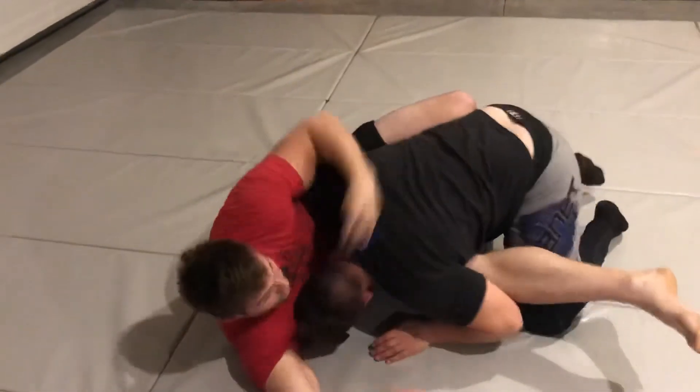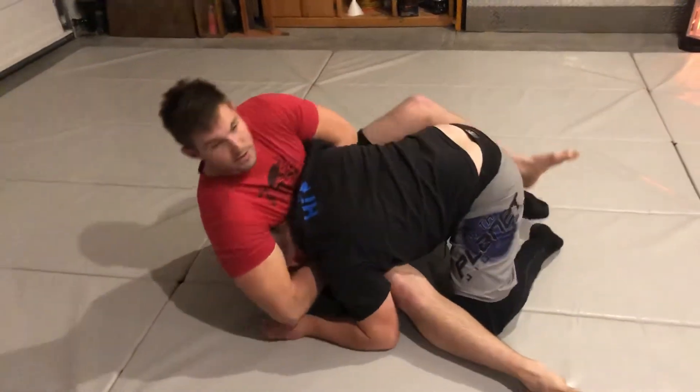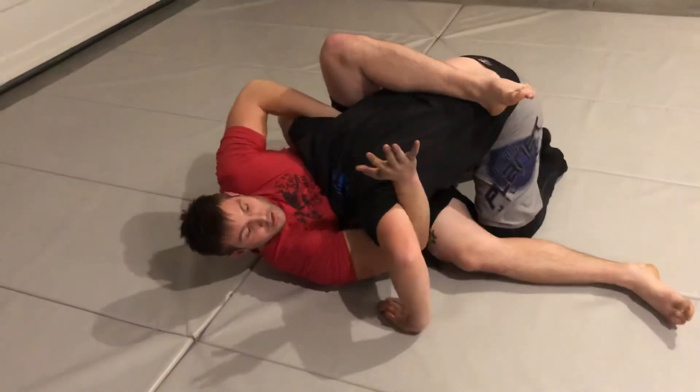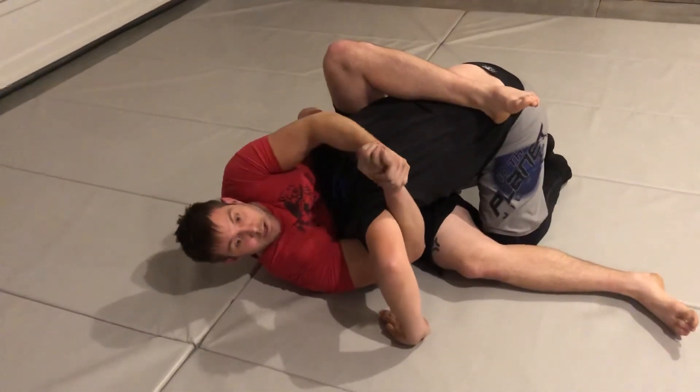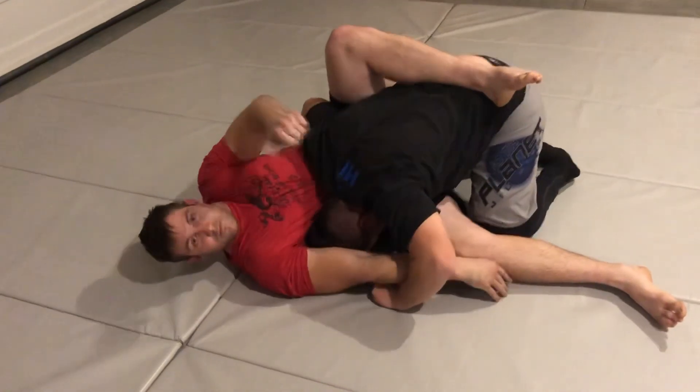So I need to come through, get my arm in guillotine, come in, shoot the arm across, nice deep underhook, gable grip, pull it to me. Hope you guys like it.